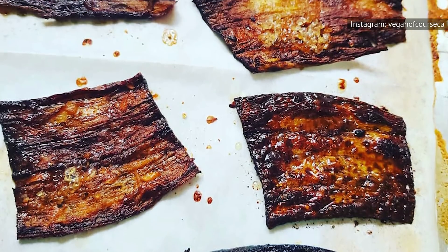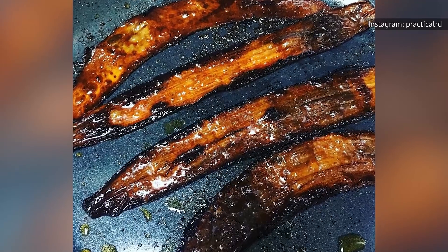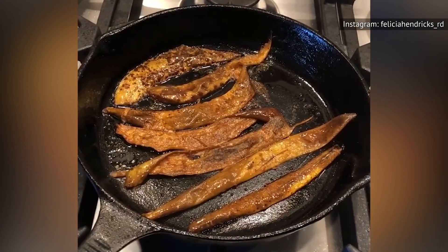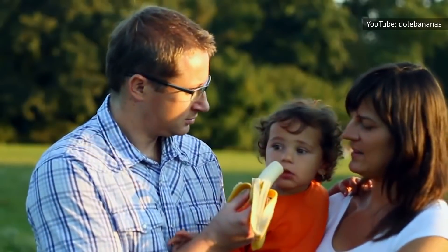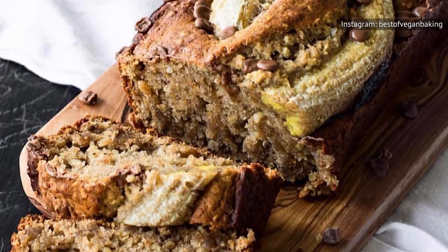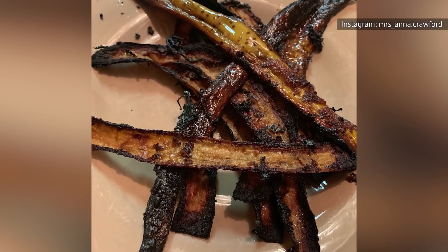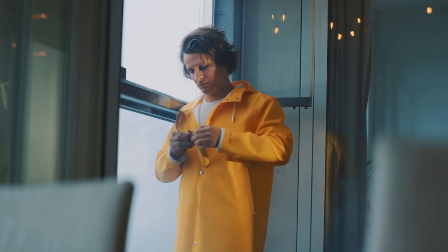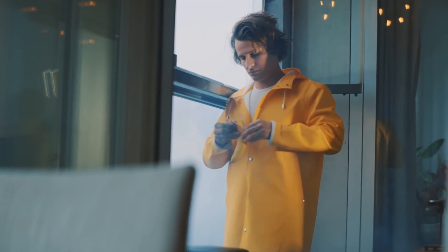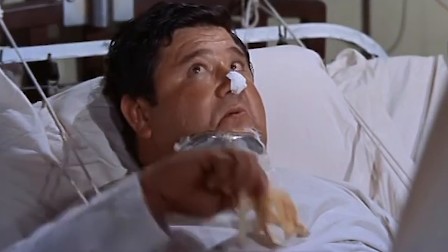No one said turning banana peels into bacon was going to be a walk in the park, but what a noble way to spend your free time. And after you've used all those old banana peels to make your delicious plant-based bacon, what on earth are you going to do with all those bananas? We strongly recommend making banana bread, or perhaps you can whip up a quick and easy batch of one-ingredient banana ice cream, and even crumble some banana peel bacon on top. Or you can actually just eat the banana right out of the peel.